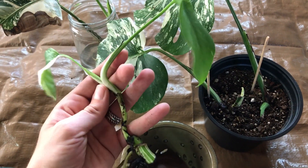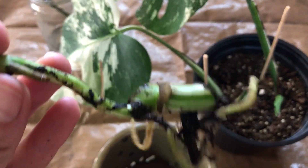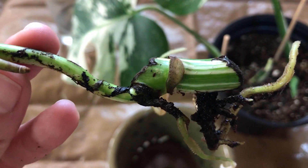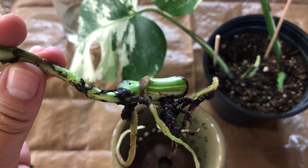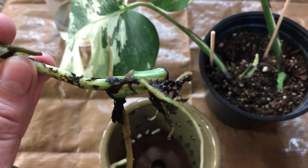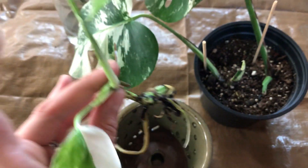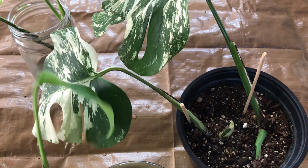It's so cute — it's just such a little baby and it just grew out of a little section of a stem. So that's pretty exciting that this is how easy these plants propagate, although I'm not having the best luck with this variegated variety. But I think that's what I'm going to do today.